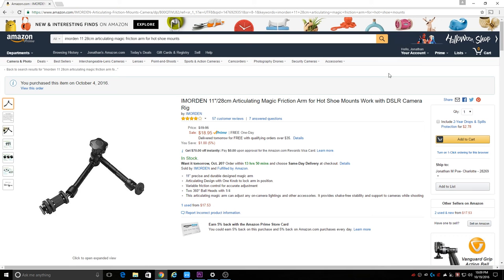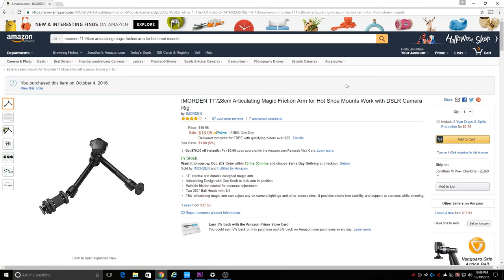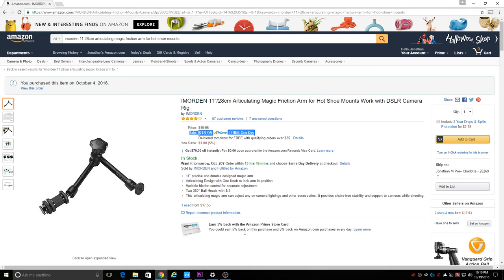I really do feel like this arm is well worth what Imorden is charging. You can get it for around $20, and there's not much else you can get for $20 these days. In my opinion, this is a must-have for anyone who uses a camera on a daily basis.